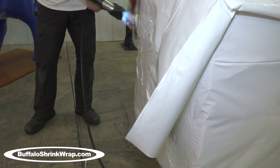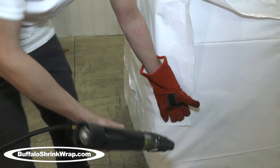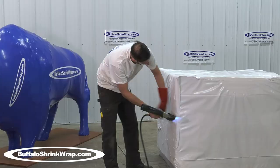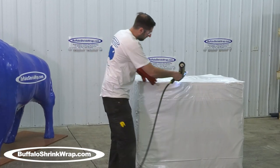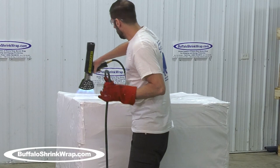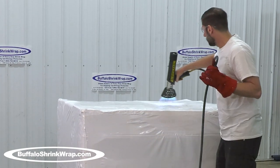The cost-effective shrink wrap process can be used to cover any size or shape item and is one of the least expensive ways to protect something during shipping and storage. What makes the process work is heating the shrink wrap material so that it gets tight and withstands high wind, and is totally waterproof because it is completely sealed.